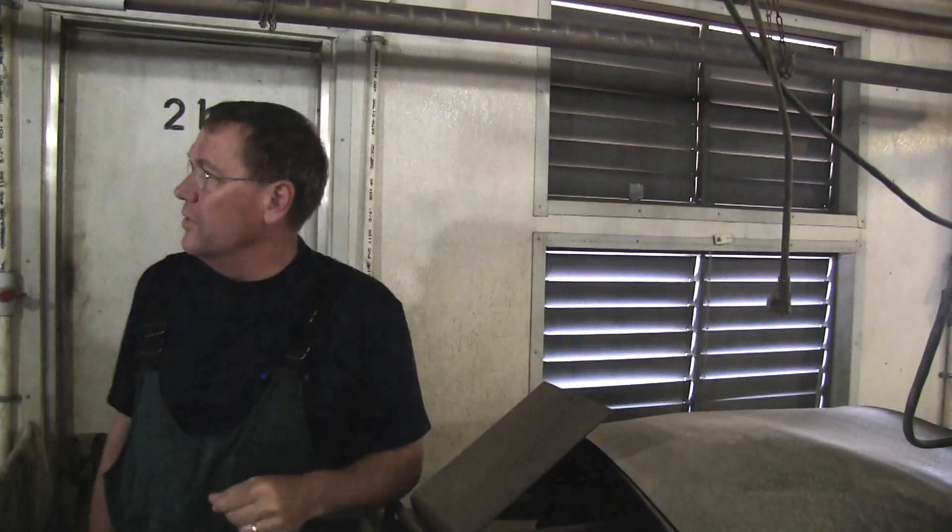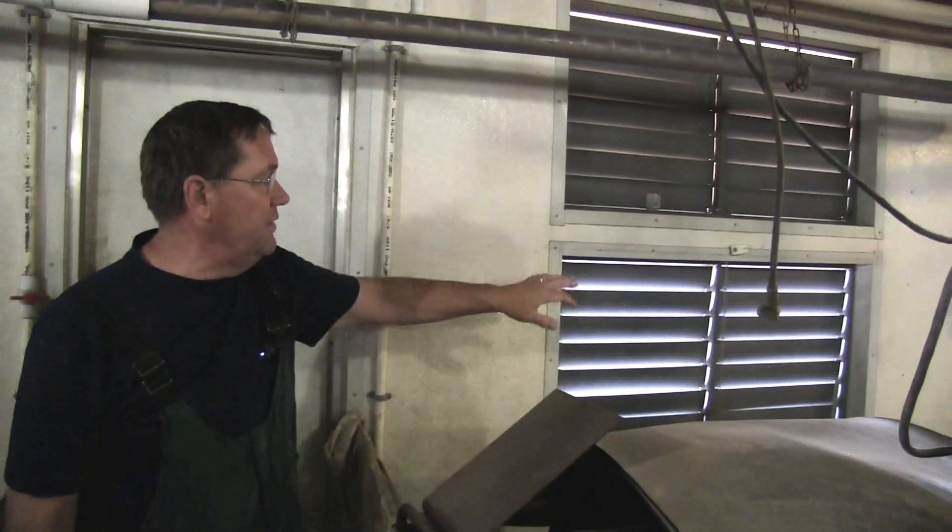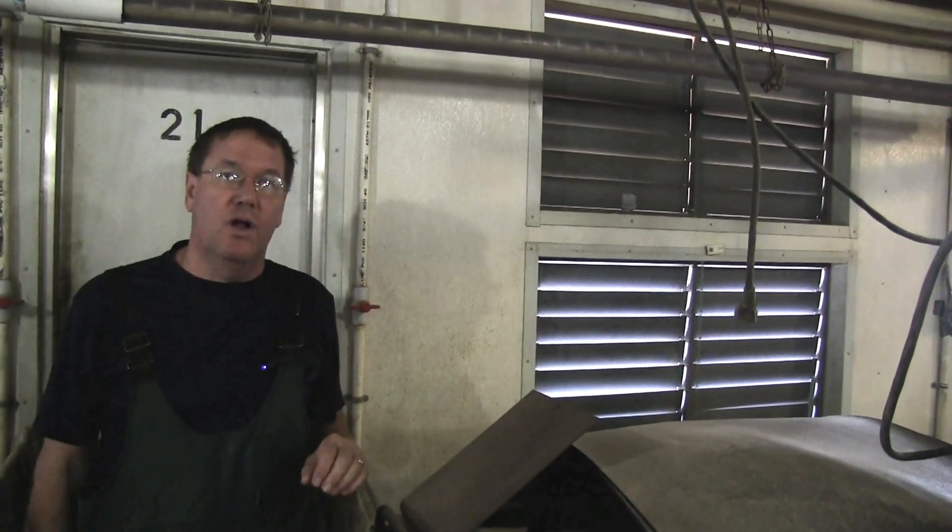Today we're at a hog facility and we're going to replace all of these bill inlets with our new TJW wall inlet.